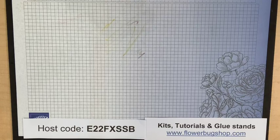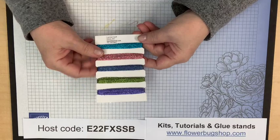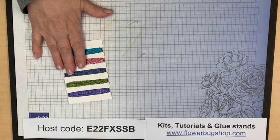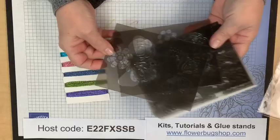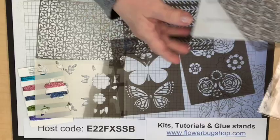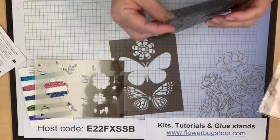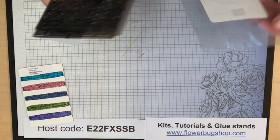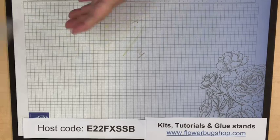This week's prizes: for commenting, you get a share of the one-eighth inch metallic ribbon, which is in the annual catalog — part of my In Color share from back in April, about a yard of each color. For sharing the video, you get the butterflies and flowers patterned masks from last year's annual catalog. Help me get the word out, get other people to watch my videos, and you'll get a prize if your name is drawn.